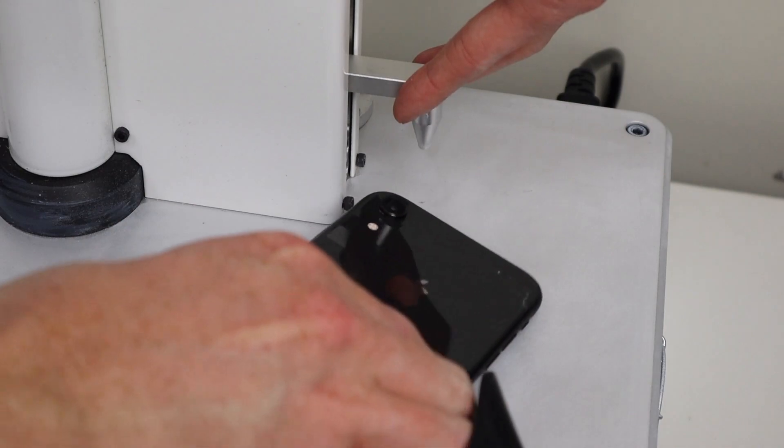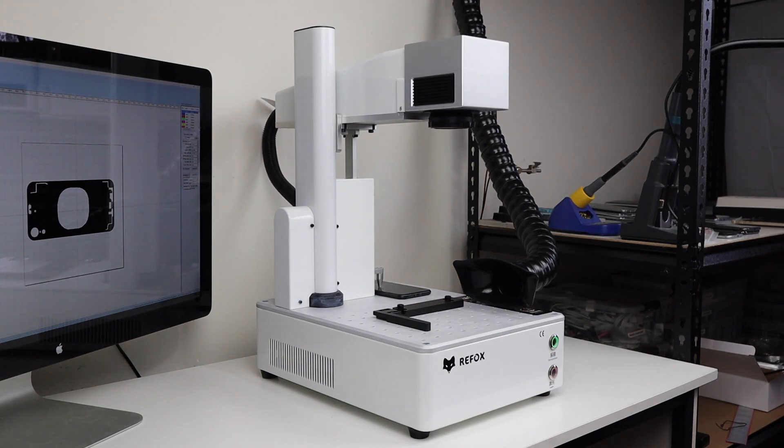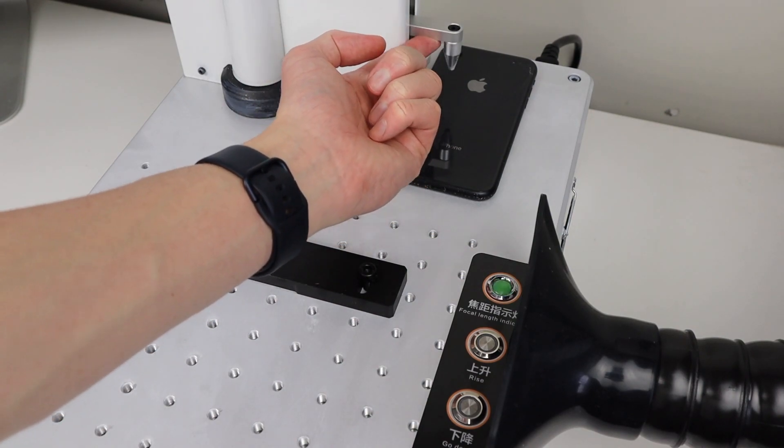On the machine, we can place the phone under the focusing probe and press the autofocus button on the side panel to focus the laser. There are also manual controls to do this if desired. When the laser is in focus, a green light will illuminate on the side panel.